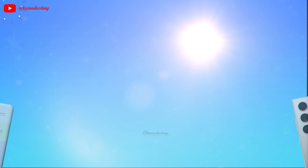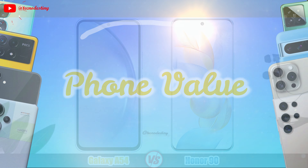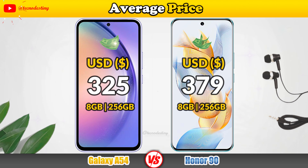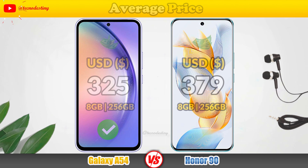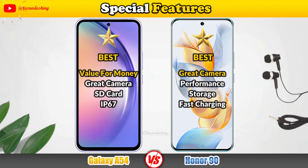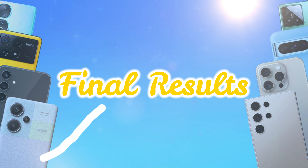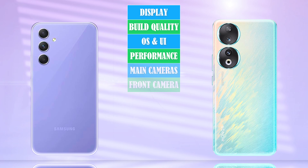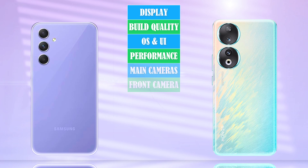Let's take a look at the battery, starting with its capacity.